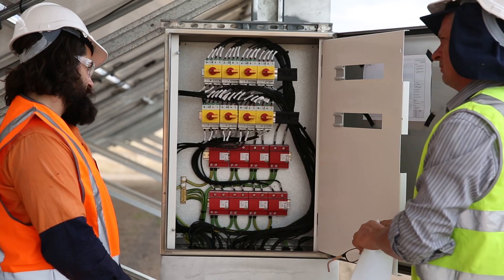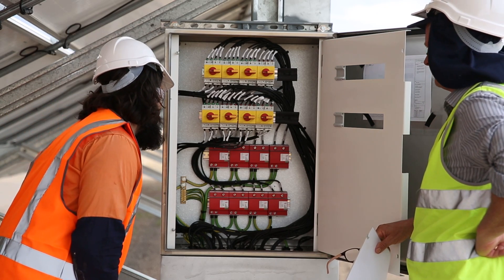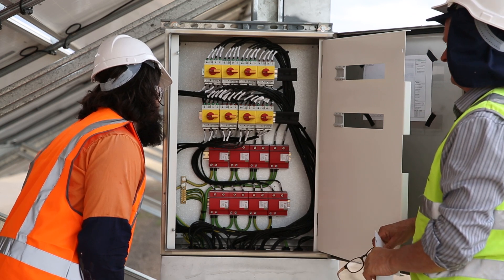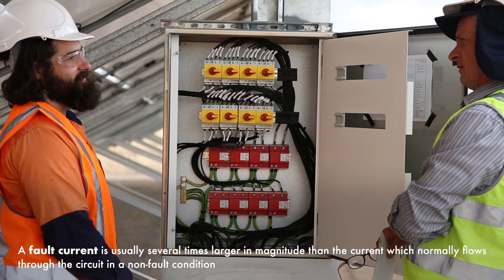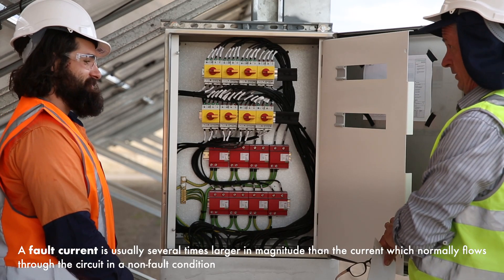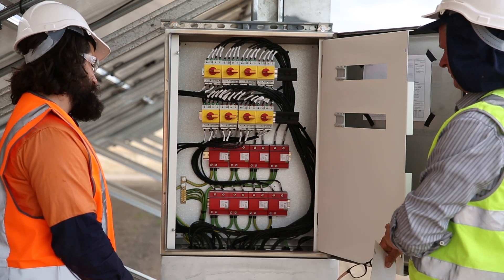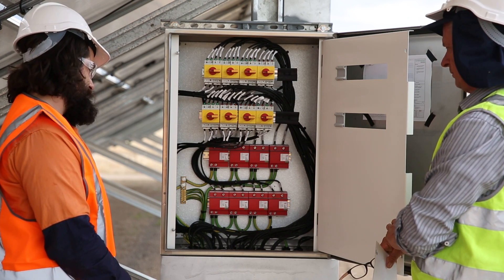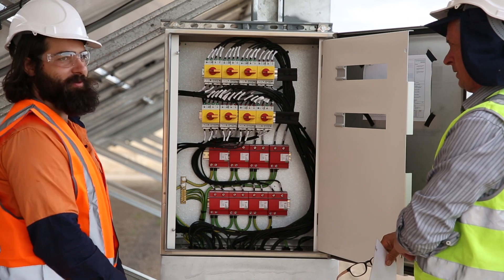There's one SPD per isolator. They're 1200-volt rated at 20 kiloamperes — that's the fault current rating — which should be more than sufficient for this. For most sites, really. We may have gone a little bit overboard, but we just wanted to make sure we got the best of the best here. They definitely weren't cheap, but we want to protect the investment.